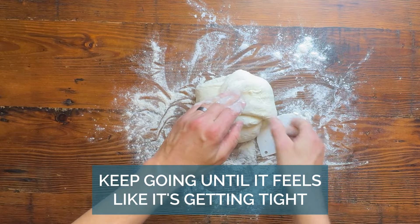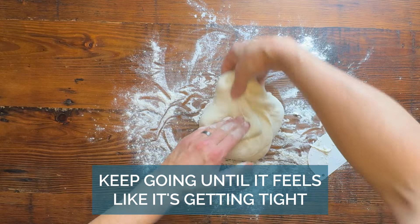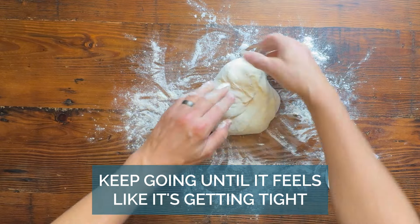When you're folding it, it's kind of like folding a nappy or folding a blanket. Just keep going until it feels like it's getting tight and a little bit smooth on the outside.